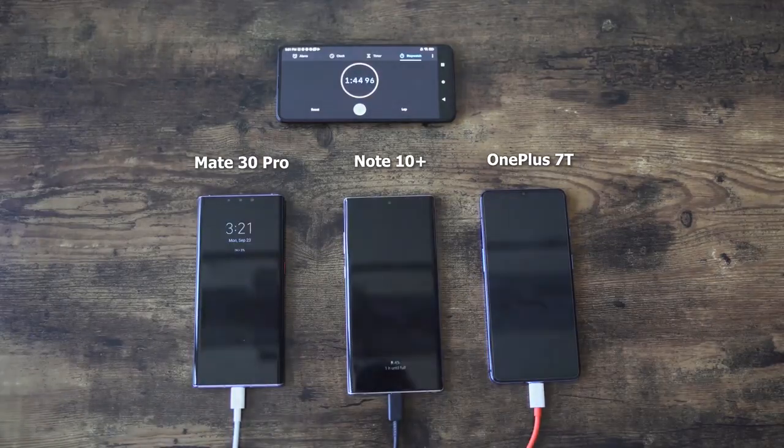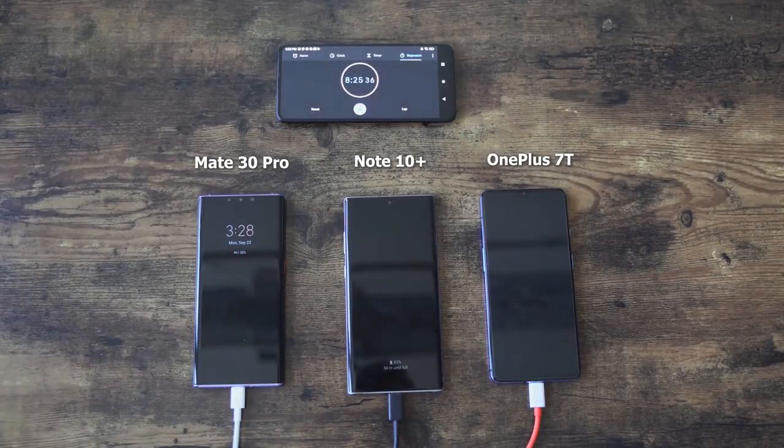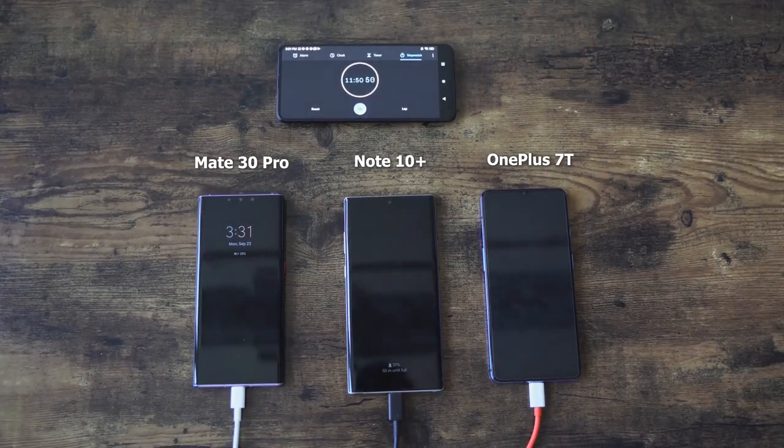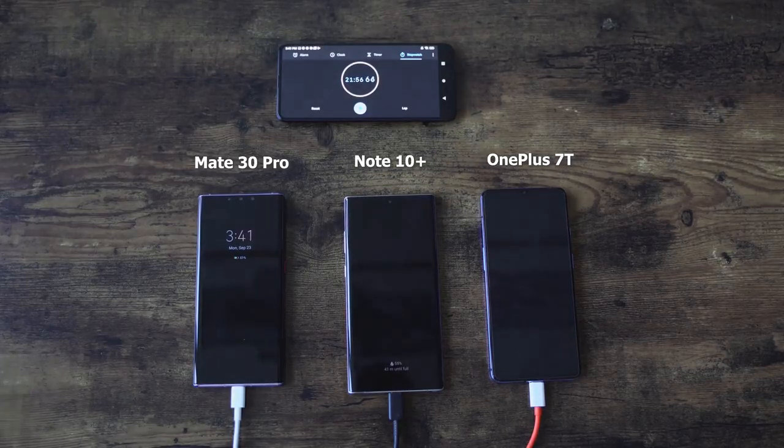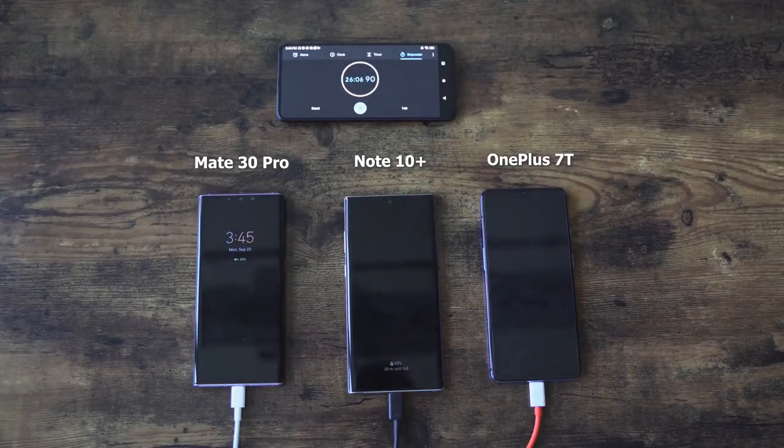Wait — seriously, what did I just see? The OnePlus 7T is the fastest device to charge. Yes, it's got a 3800 mAh battery, but those numbers don't add up for the Galaxy or the Huawei — that is just way too long. So we are going to run this again for a second test, this time with the devices powered on. I have a feeling that these devices charge differently when powered on versus powered off. We saw the Galaxy Note 10 Plus doing a much longer time than its 25-watt charger, which is interesting.